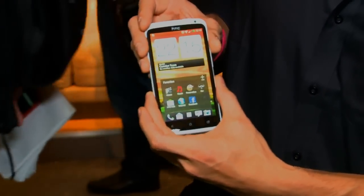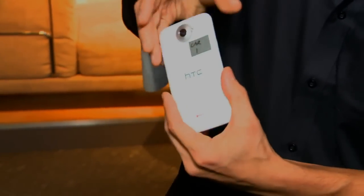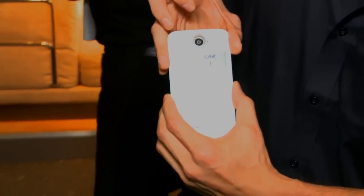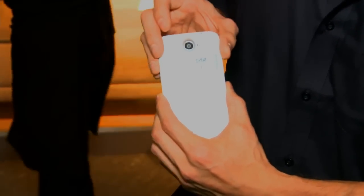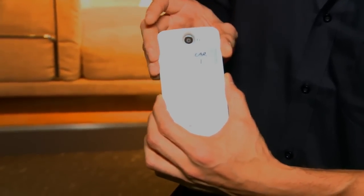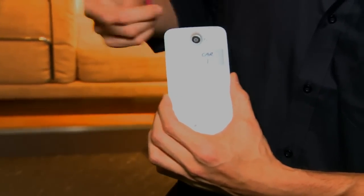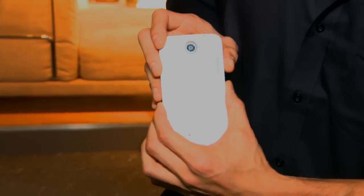Rounding out the hardware, we have a 1.3-megapixel camera on the front and an 8-megapixel camera on the back. The cool thing about the back camera is it's got an F2.0 lens — a really fast lens that allows more light in, and the image sensor has larger pixels to let in more light for better low-light performance. All powered by Tegra 3, the world's only 4-plus-1 quad-core mobile processor.